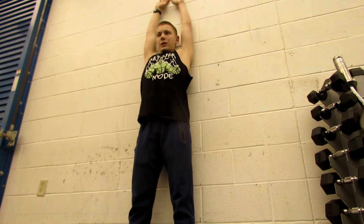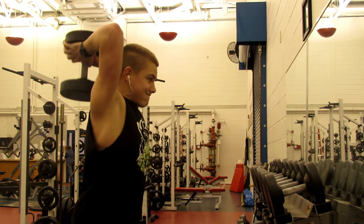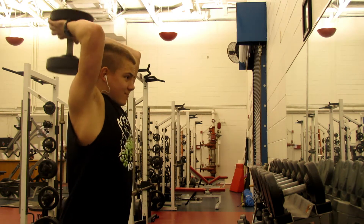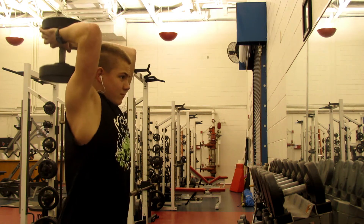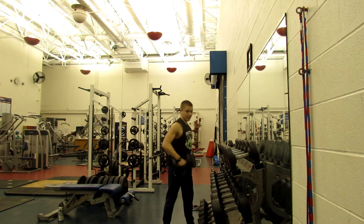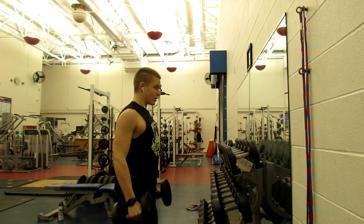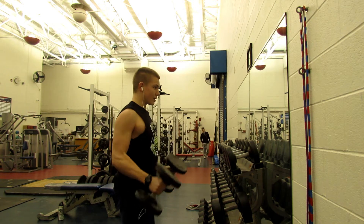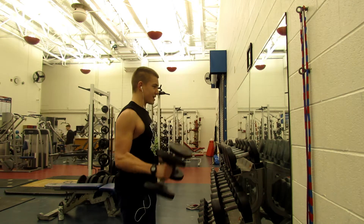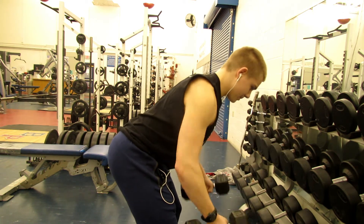Before every workout I start with my shoulder mobility exercises, which have really helped me stay injury-free, at least with my shoulders. Right after that I jump into my first superset, which pairs overhead French press with hammer curls — hammer bicep curls to be specific. Both were 10 reps. I do light, medium, and heavy rep ranges: light is 10-12 reps, medium is 8-10 reps, and heavy is 6-8 reps or 4, depending on how heavy the weight is.